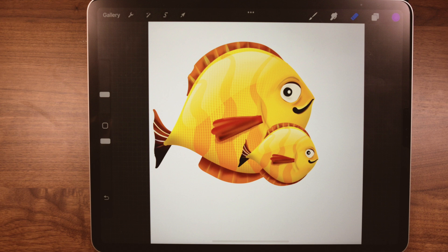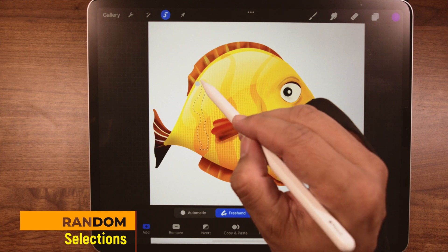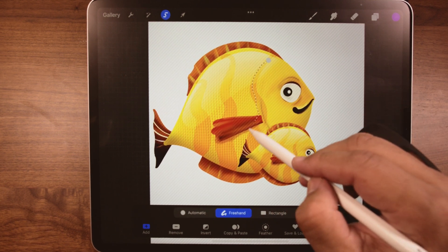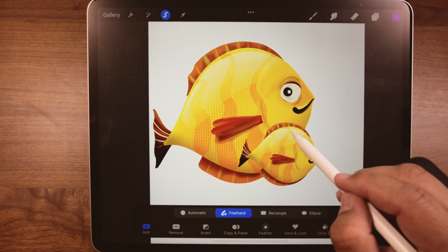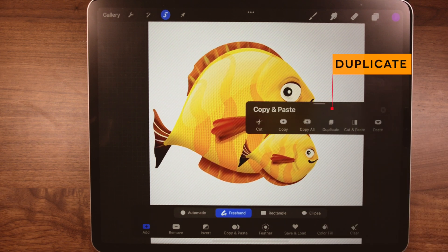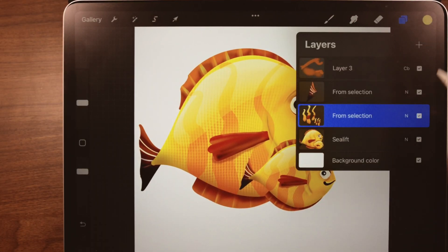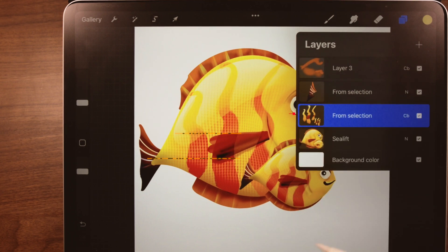Next one is duplicate. There are several ways to duplicate and this is one of them. You go to the selection tool icon — freehand is highlighted. Now I'm going to cover the pattern and the stripes a little bit and have some fun with this. With freehand you can basically move the pen any way you want. We'll select the big fish, then the small fish. Now we're going to do a three-finger swipe down and choose duplicate. Let's go to the layers palette, tap on the N, and choose a blend mode — that looks pretty cool.